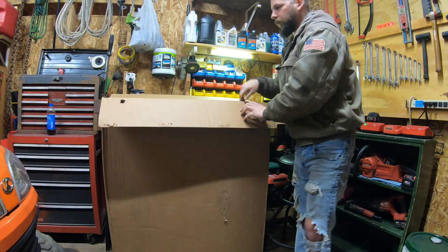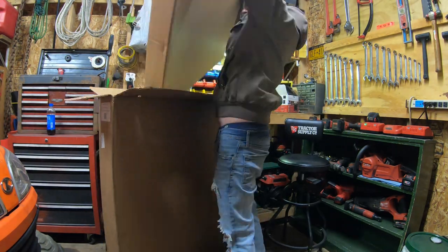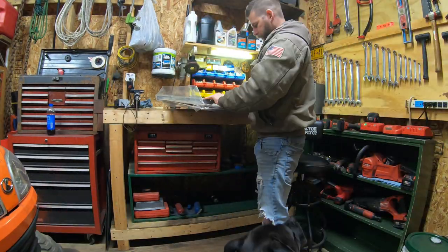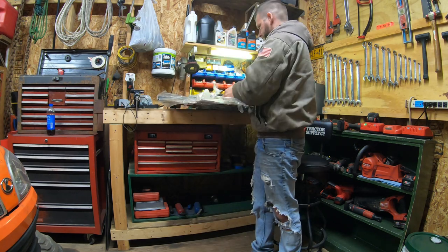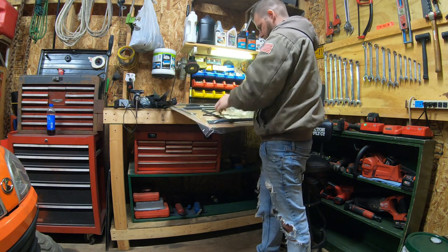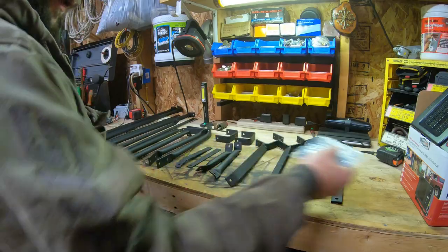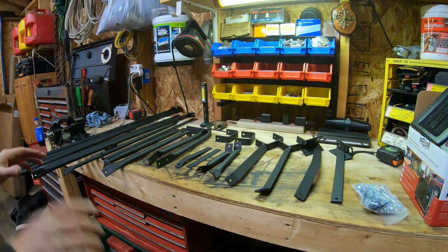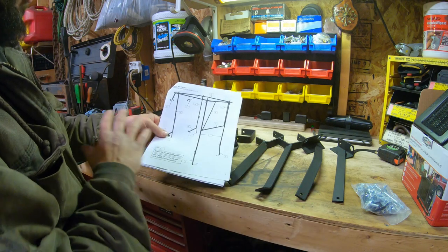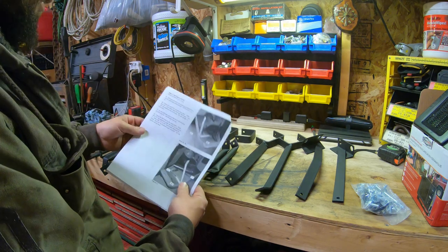First thing I'm going to do is start pulling some of this stuff out of the box and see what I'm working with. Now that I've got everything laid out nicely in front of me I'm going to get into the manual and see what needs to be done first. Step one is just to make sure you go over all your parts to make sure nothing's missing, then you can move on to step two.